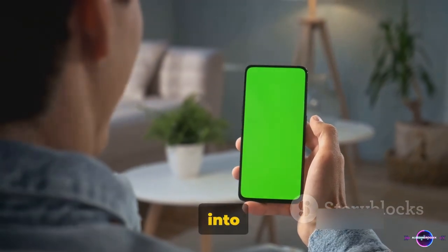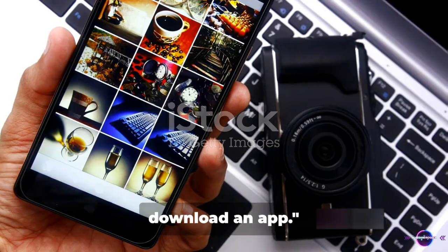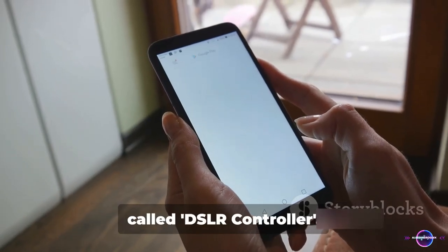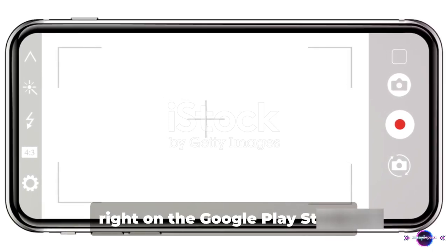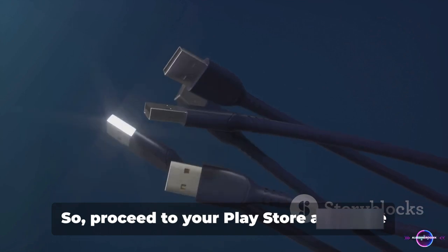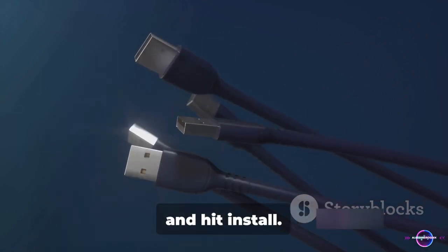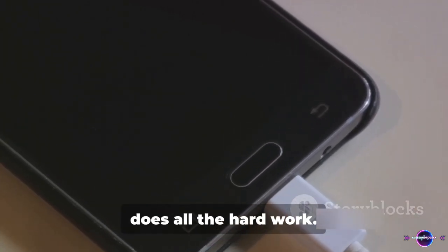Without further ado, let's dive into the process. Step 1: you need to download an app. The app we're going to focus on is called DSLR Controller. This fantastic little tool is available right on the Google Play Store. Proceed to your Play Store app, type in DSLR Controller in the search bar, and hit install. Now sit back and relax while your device does all the hard work.